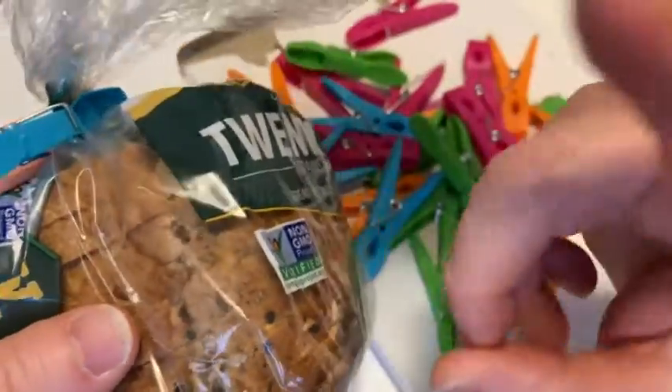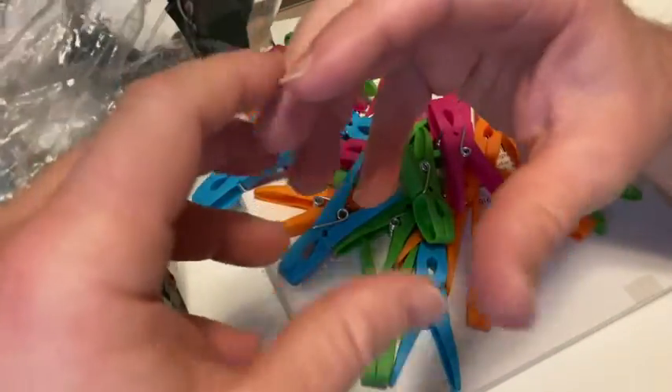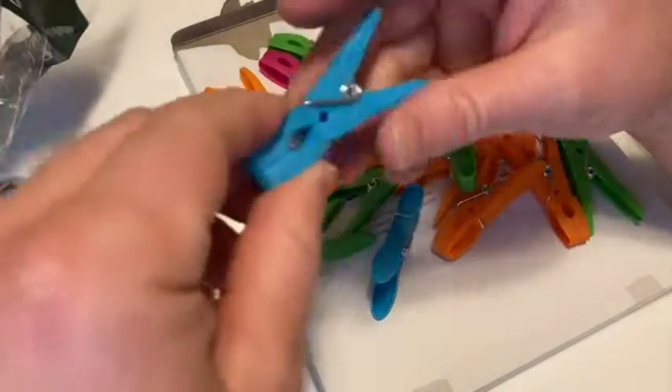Bags of chips, cookies — especially cookies. Oftentimes cookies come in boxes and they have like some type of plastic wrap inside, and so if you don't seal them correctly, they tend to go stale. So this will help keep your foods fresh. That's why I bought these.